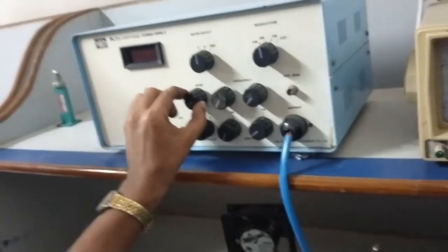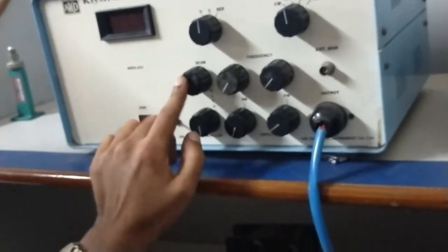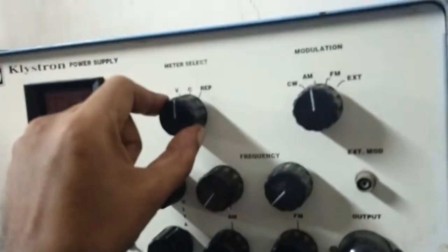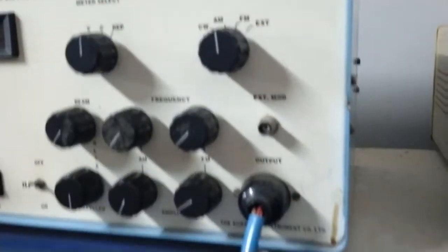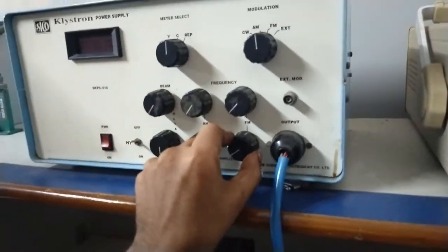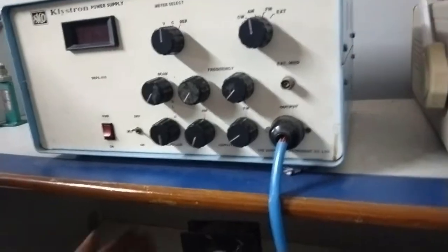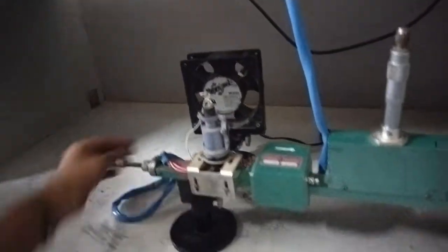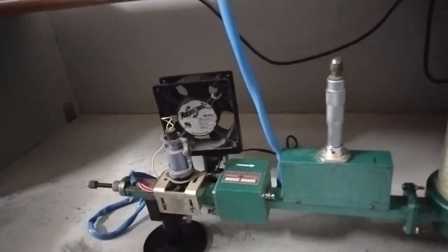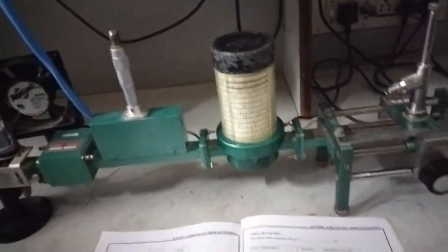Before switching on the klystron power supply, the beam knob is fully set in the anti-clockwise direction and the repeller knob is fully set in the clockwise direction. Meter selection is in the current position, modulation is in AM position, and the amplitude and frequency knobs are fully set in the anti-clockwise direction. Set the cooling fan in front of the klystron mount, then switch on the power supply.